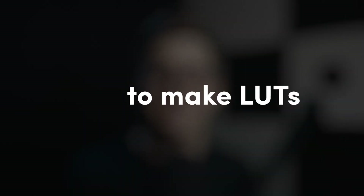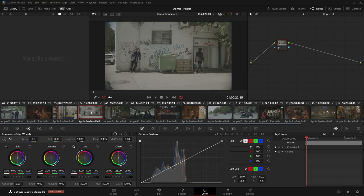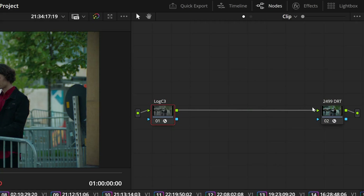But enough theory — let's see how to actually make a show LUT. First, we need a timeline with the test shots mentioned before, or at the very least, something similar in the production camera's color space. Next, we can set up color management. I recommend doing it with nodes to avoid any kind of confusion as to what is or isn't happening in your pipeline and what will or won't be baked into the final show LUT.